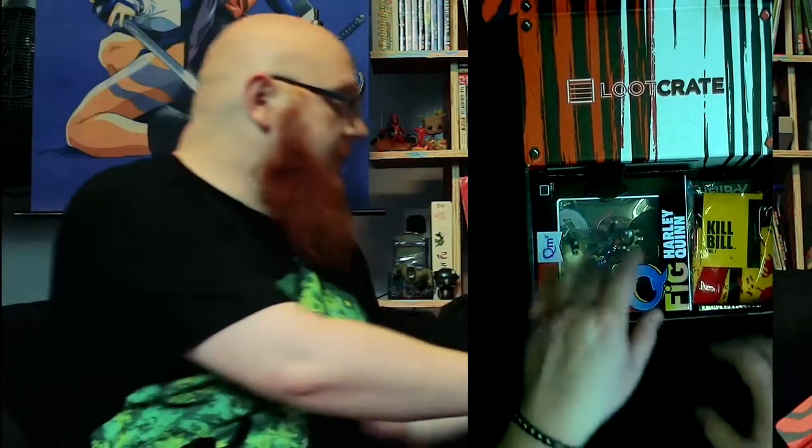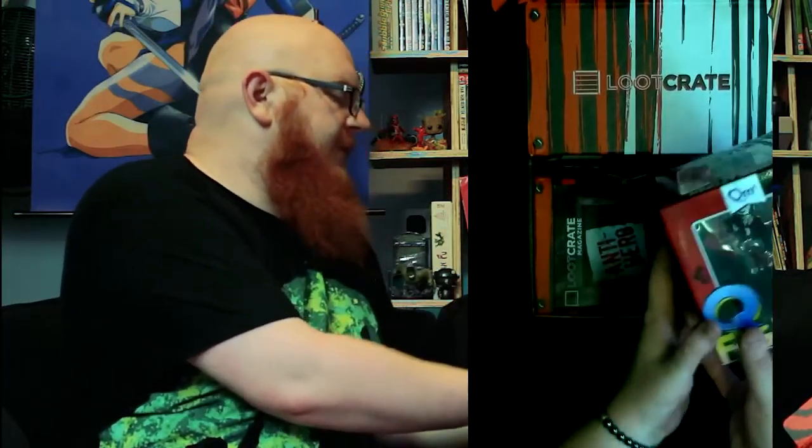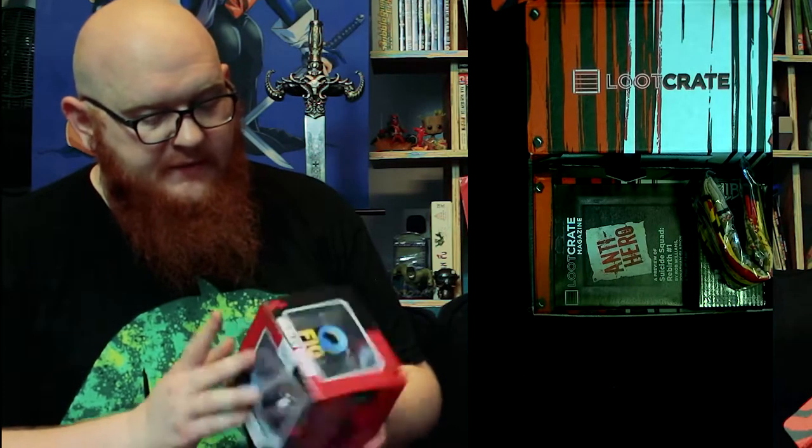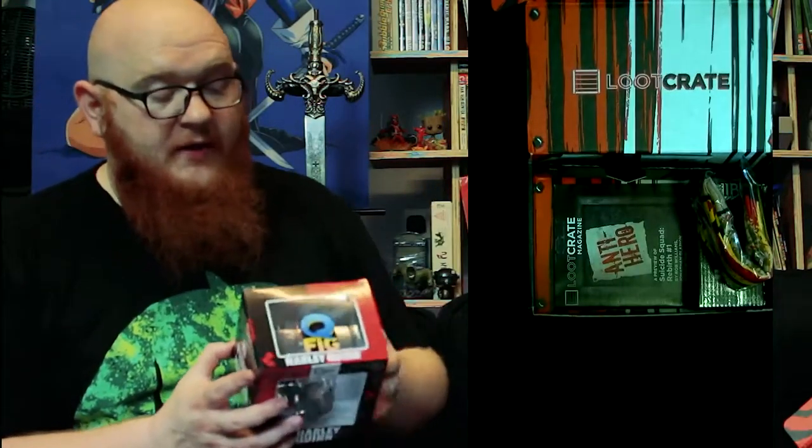Nice t-shirt — I'd wear that one, absolutely fine with it. So back into the crate — oh yeah, this is what everybody's been chatting about, this is what people want. Look at it — it is beautiful. Harley Quinn in her classic costume. This is a QMx figure, and they've actually put the Suicide Squad variant on the back of the box so we can see the differences.